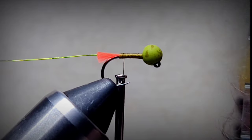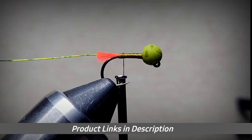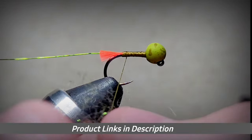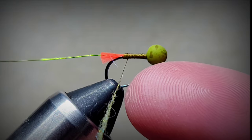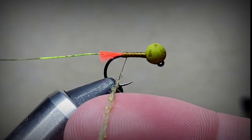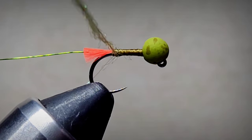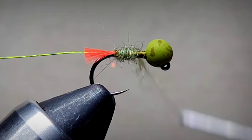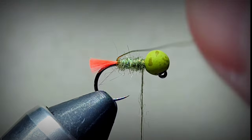Now we're going to take some peacock dubbing - we're going to use the olive color, it's got a little bit of flash. Spin up a little dubbing noodle, starting thin at the back and getting thicker just to build a little tiny bit of a taper, then bring the thread back.